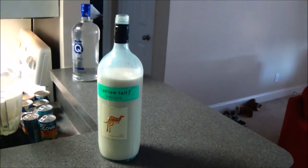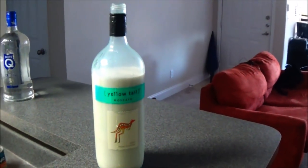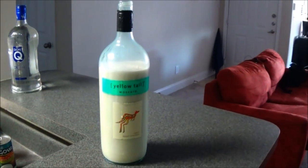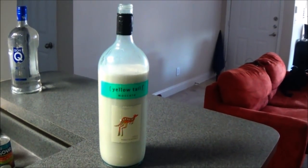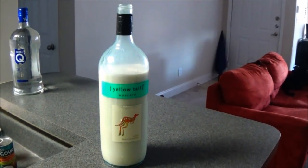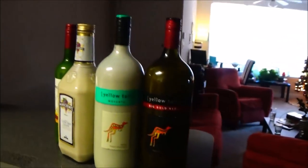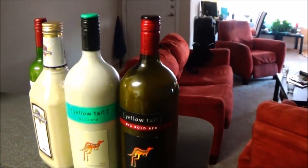Here we have the final product — one of the bottles all prepped and ready to go. As you can see, the four cans we use will typically fill a bottle all the way, though it depends on the bottle size. Here we just have a regular wine bottle. And here is the final product — four bottles total.